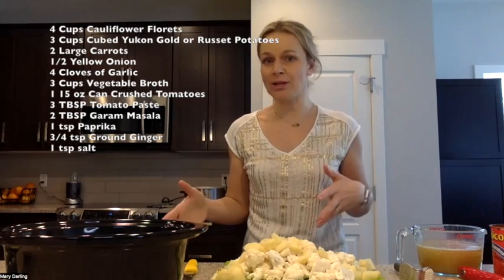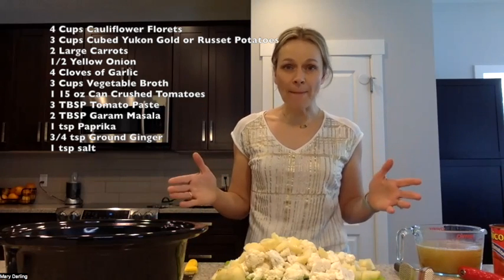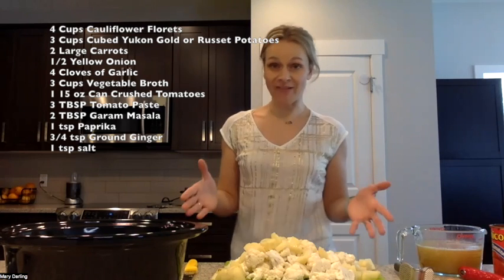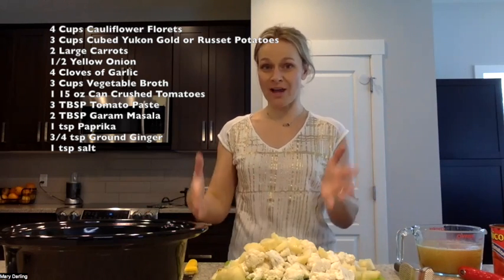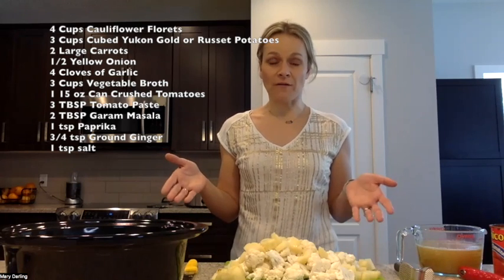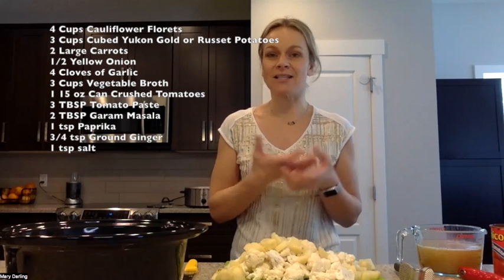It is super easy. I love the idea of slow cookers because you throw it all in the pot, go to work, and then it's done and ready for dinner when you come home. Ten minutes of prep, and this recipe makes about six servings, so you're going to have a little bit of leftovers possibly for some lunches or another dinner another night.